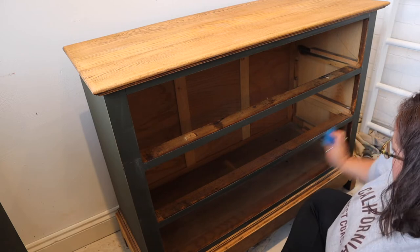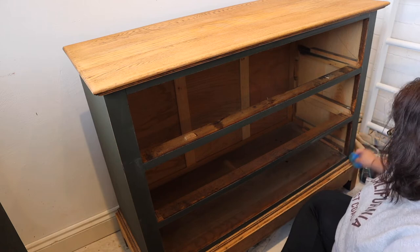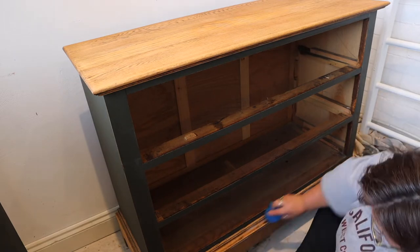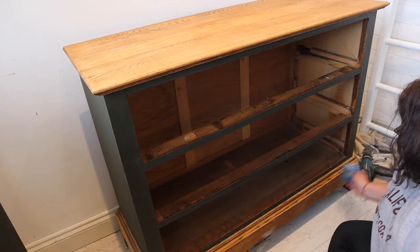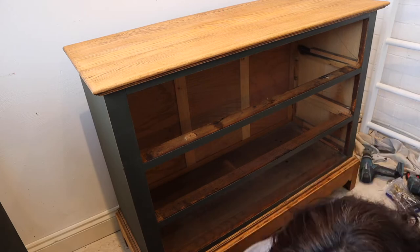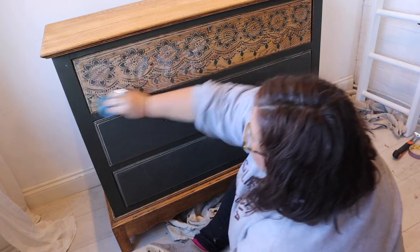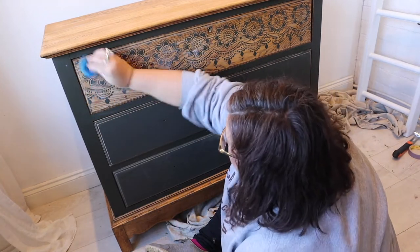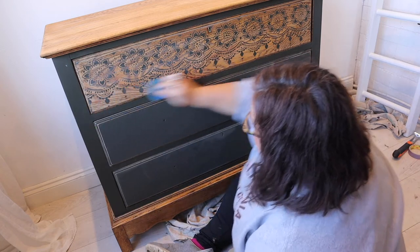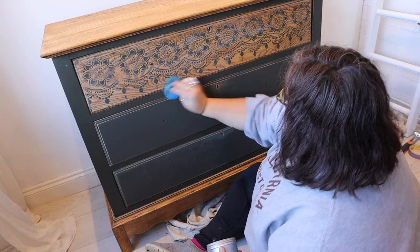Here I'm applying the wax over the stencil drawer, going up and down, left to right, and in circular motions — just making sure that wax has had a really thorough coat over the stenciled surface.